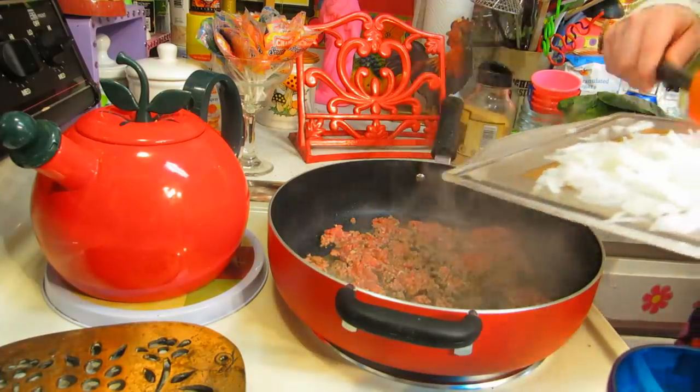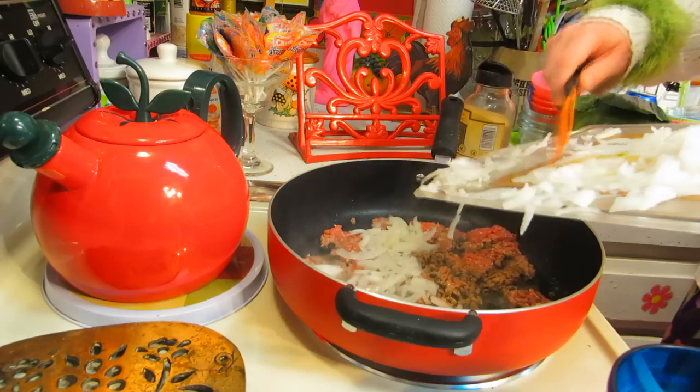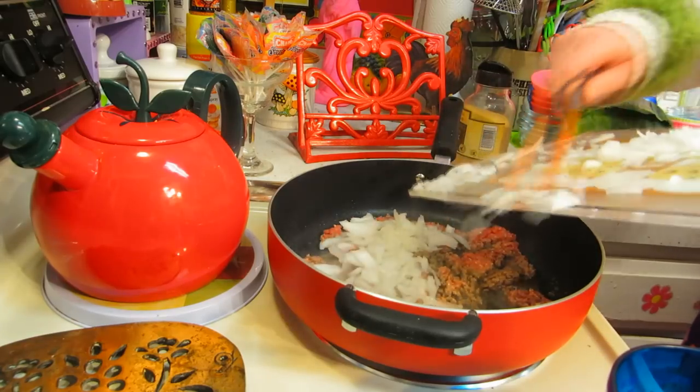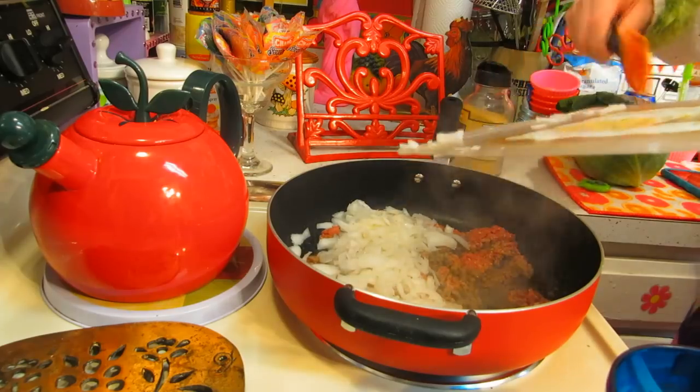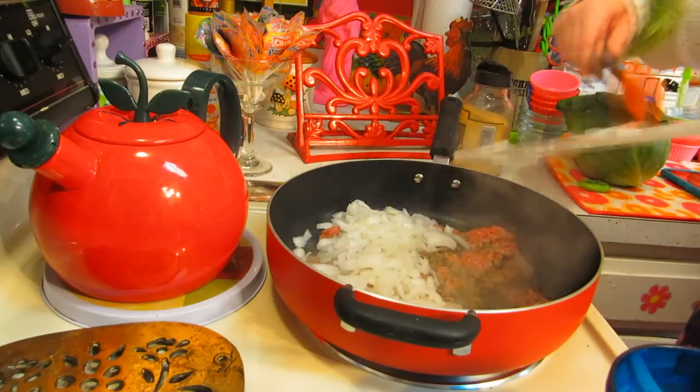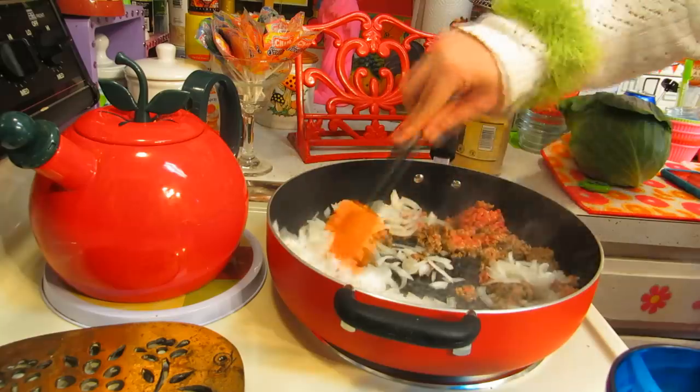Once we have that browning up on the stovetop, we're going to add one small white onion and let that simmer up and brown with the ground beef. Let me get this going and check back with you in just a moment.